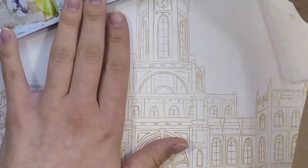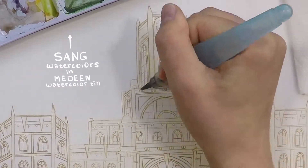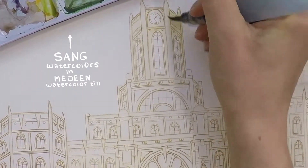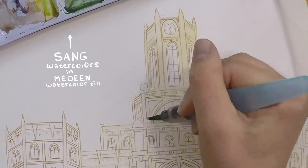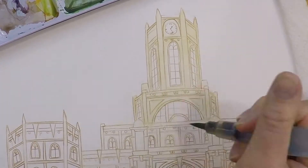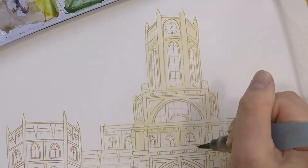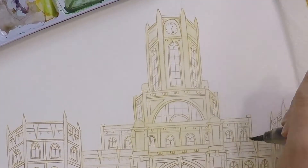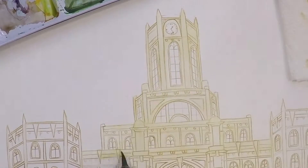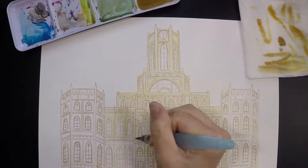Moving on to watercolors, I decided to use a light shade of brown. I wanted it to look like a white but old building — it didn't turn out looking white, but I'm pretty happy with it anyway; it looks more like a metal building. Now I'm just laying out a flat wash of that same color all over the building, except in the windows.